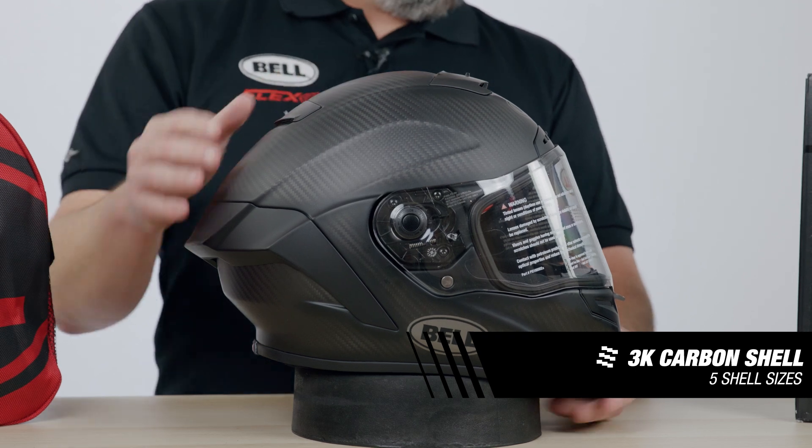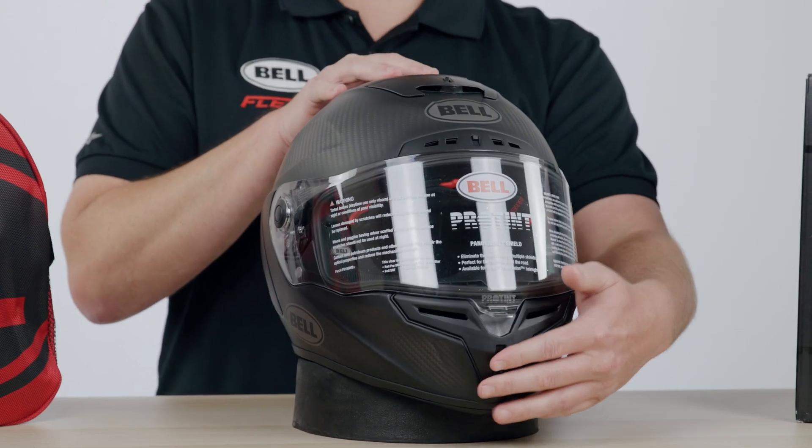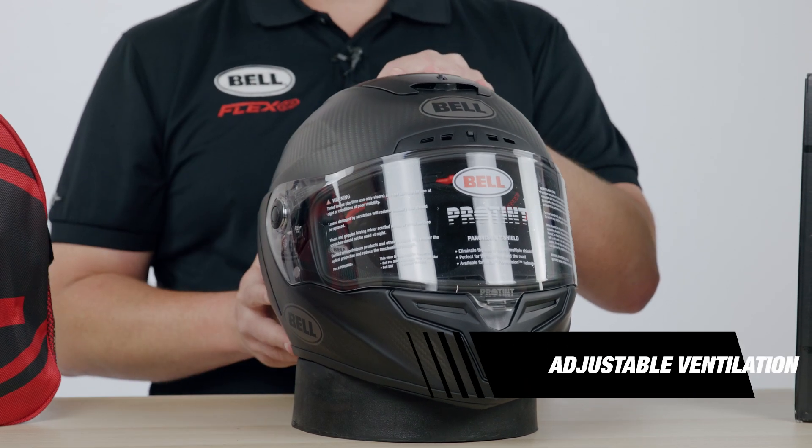We've got fully adjustable vents all the way across from the front to the back. You've got a nice chin bar vent here, one on the top and one on the rear.